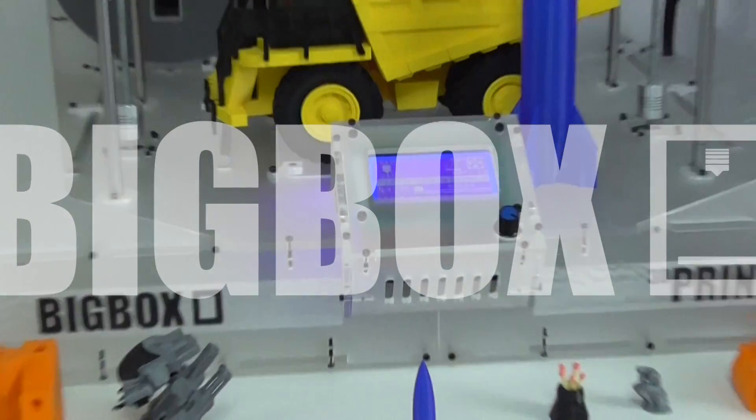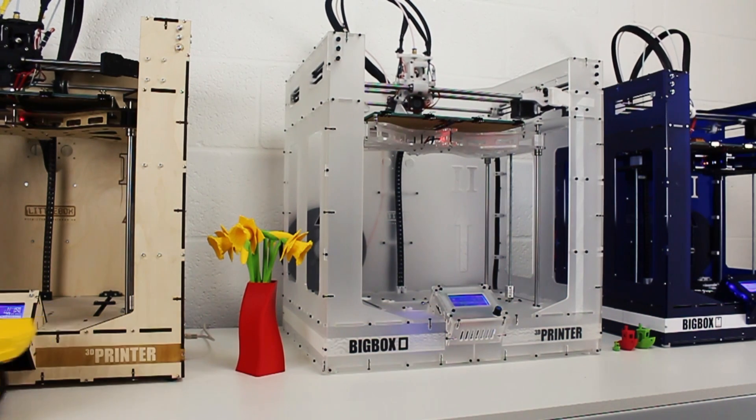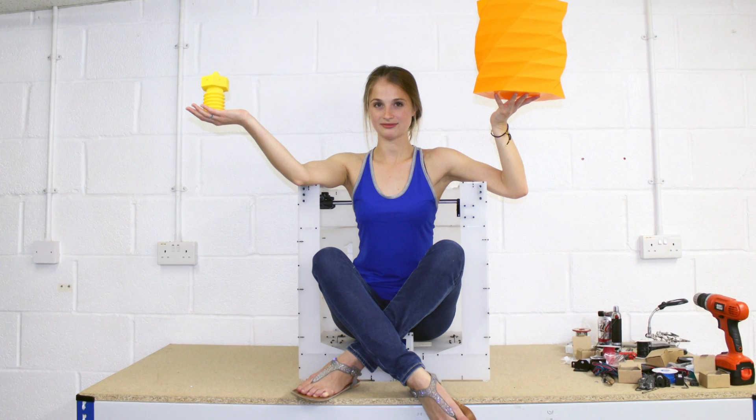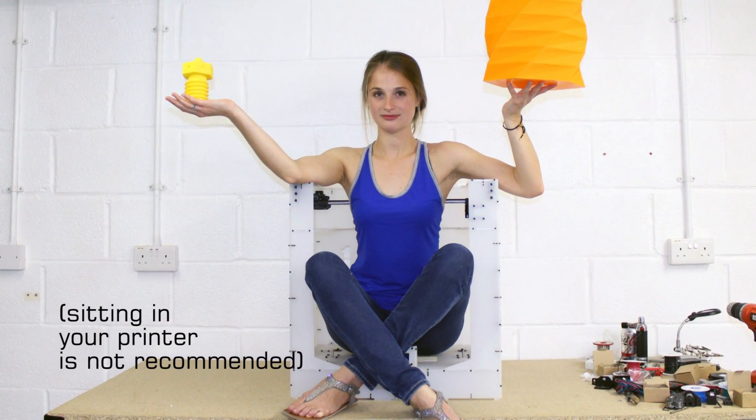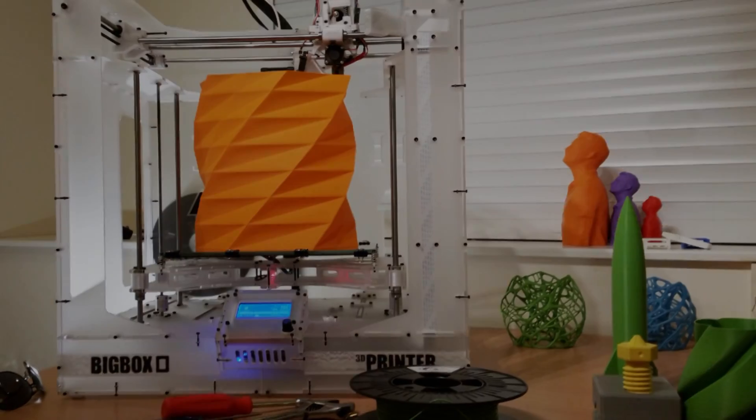The Big Box is a no-compromise, high-specification 3D printer combining the best in print quality with a huge print volume. The large build volume means that you can take on ambitious projects, getting you higher productivity — print bigger stuff and more of it.